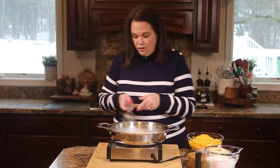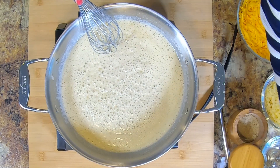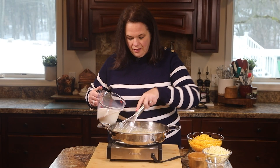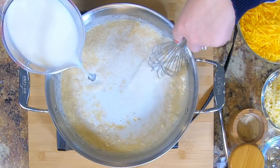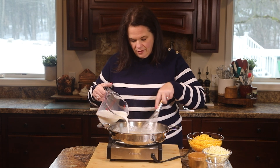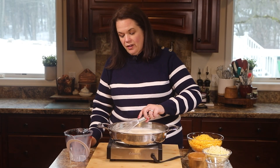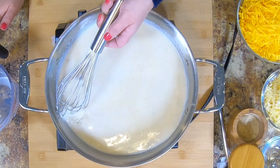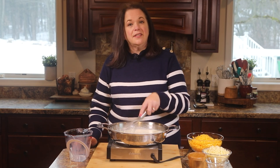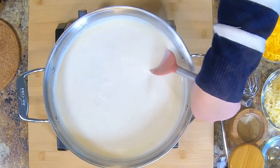Now we're going to turn that heat way down — I'm going to go off because the pan is very hot — and stir in our milk. We're going to whisk and pour, going nice and slow and working those lumps out as we go. Nobody wants a lumpy mac and cheese. We're going to bring this mixture up to a simmer, and as it simmers our sauce is going to thicken. Just working out any lumps of flour sticking to the edge of the pan — as it simmers it will start to thicken up.